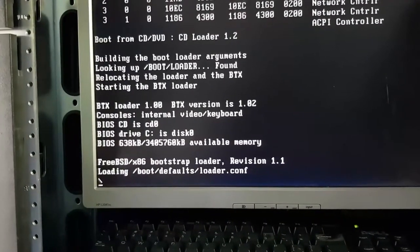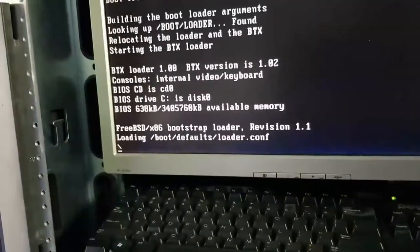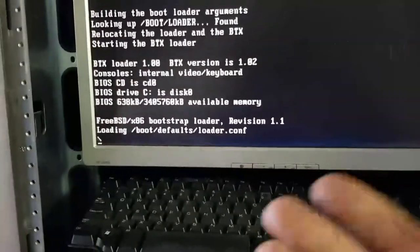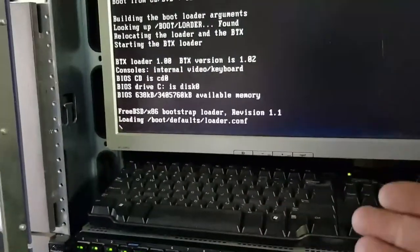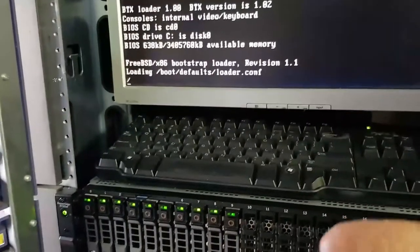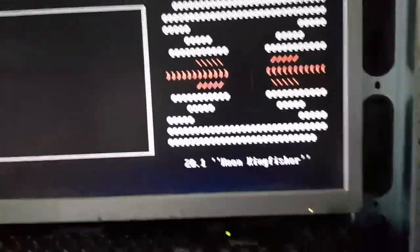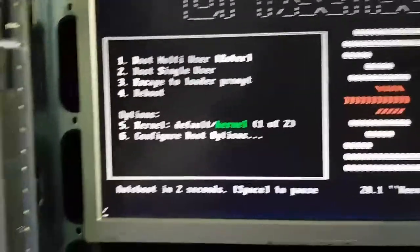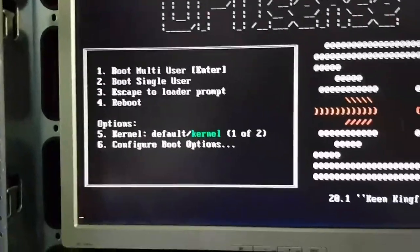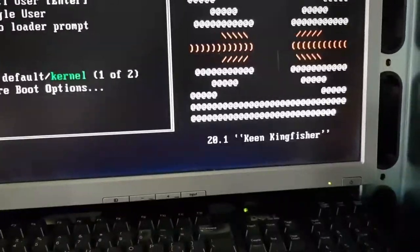Like I said, this is going to be very slow indeed. If you've got to go out to lunch, I'd take this with you because this video is going to take about 24 hours. Oh finally — OPNsense 20.1 Keen Kingfisher!